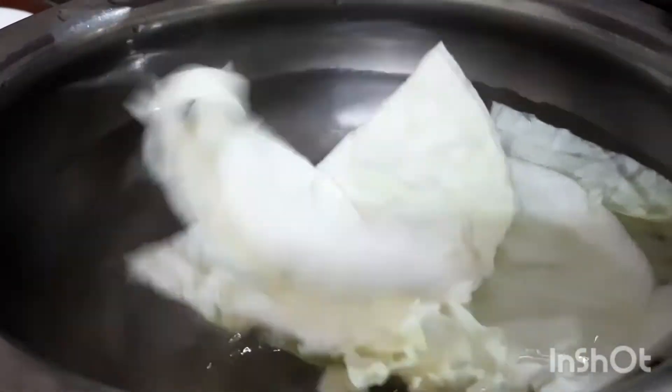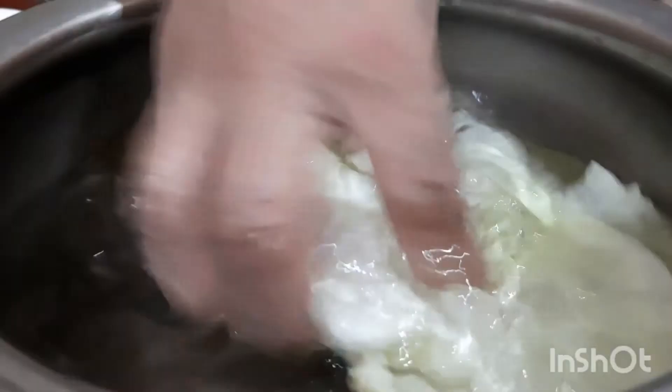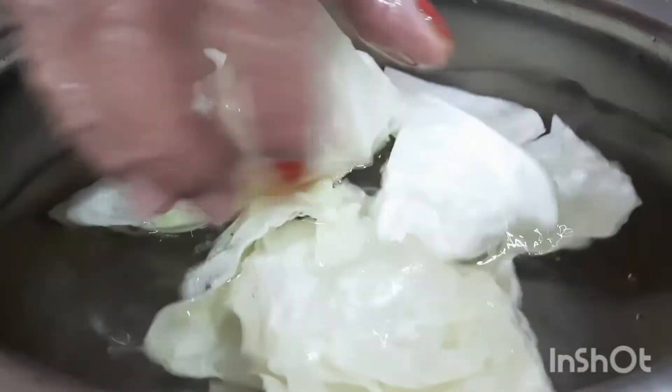Then, pour the cabbage in the pan. Now, let's wash the vegetables. The vegetables are cut.